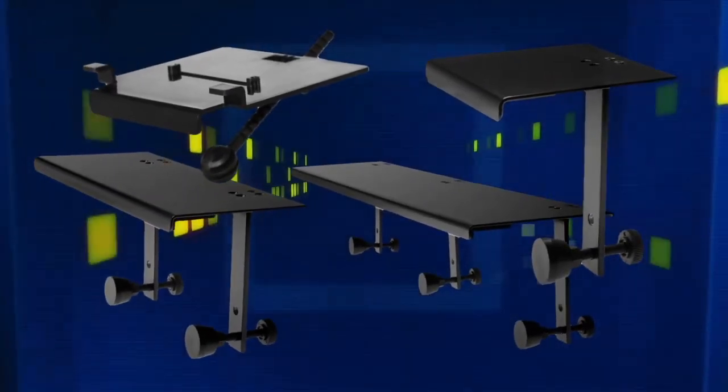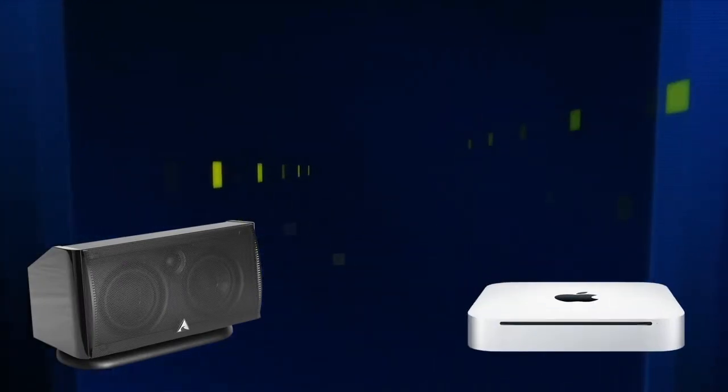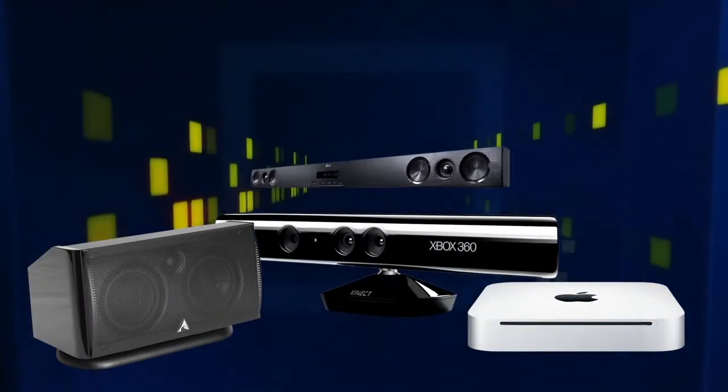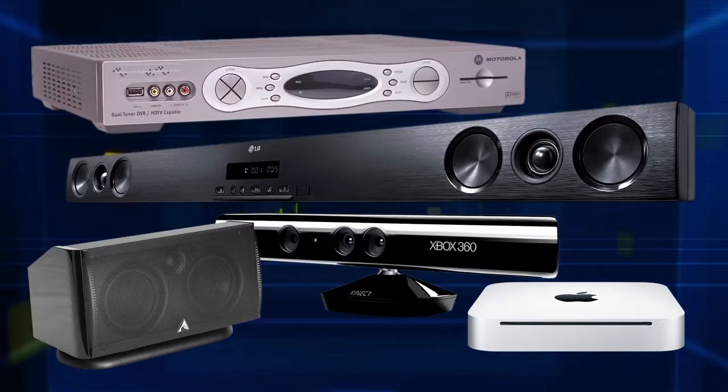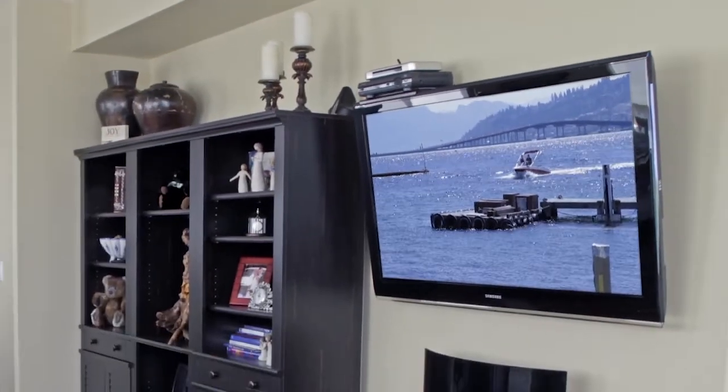Center Stage Bracket Systems has developed a line of products that allow you to mount center channel speakers, Apple TV, gaming consoles, sound bars, and home theater components such as satellite and cable boxes on top of flat panel TVs and monitors.